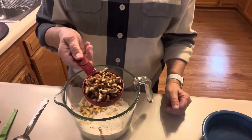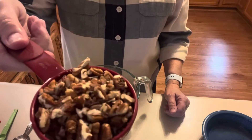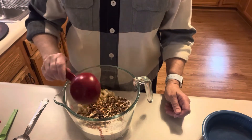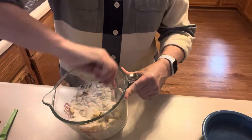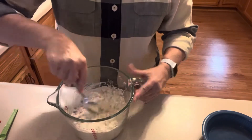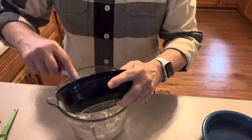I have half a cup of pecans. I didn't grind them — I chopped them with a knife on a cutting board because I like some texture in the pieces. Then I have half a cup, or one stick, of butter cut into little chunks and chilled.